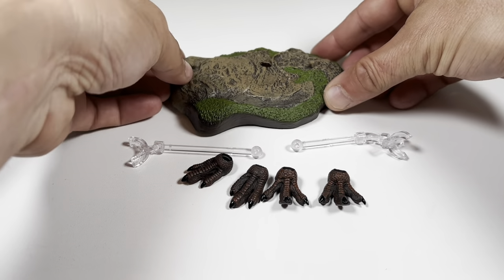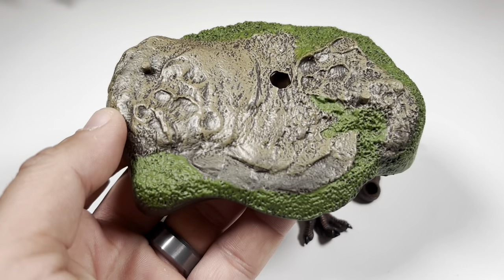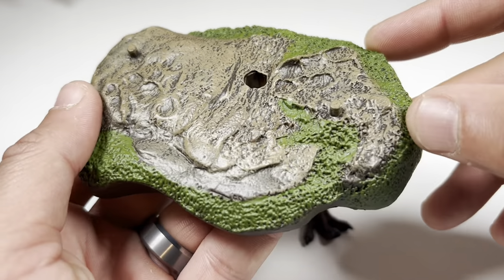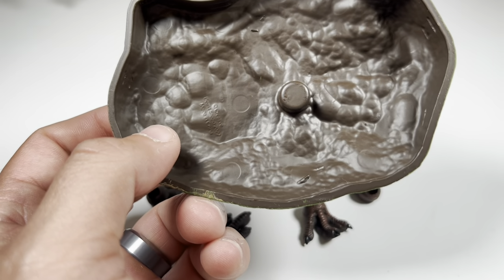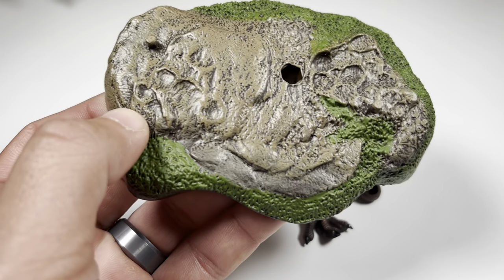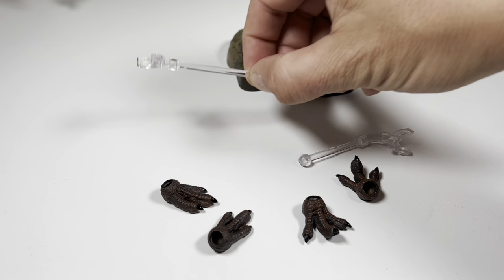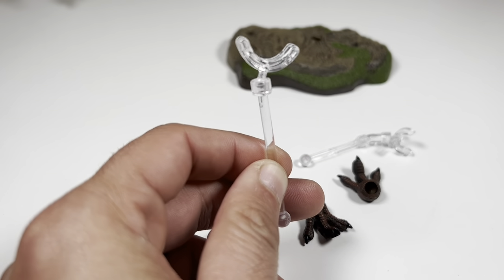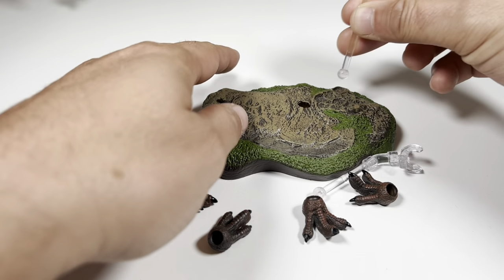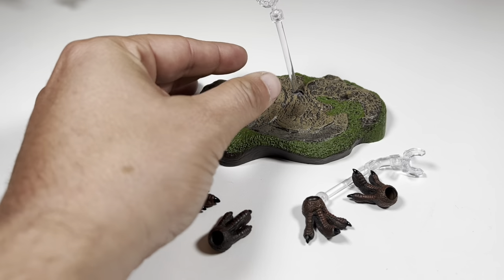Here are all the accessories that come with Teratophonus. First up is the display base — same base that came with the Chinasuchus and juvenile T-rex — with two peg holes for the feet, a nice rocky finish with grasses and mosses painted on it, and a hollow bottom. I really missed having storage for the extra feet like on the raptor series. All accessories come in separate little bags with their cards. You also get clear support rods; my favorite is the taller one that reaches about belly height and plugs right into the hole on the base.